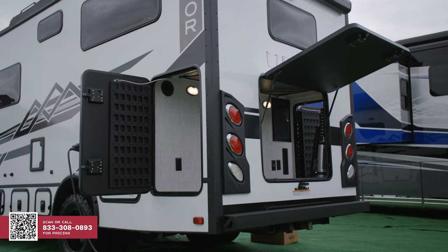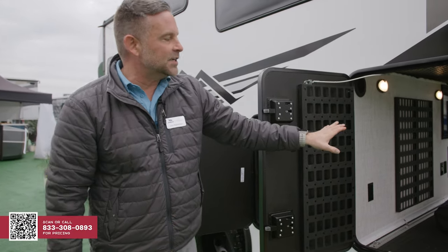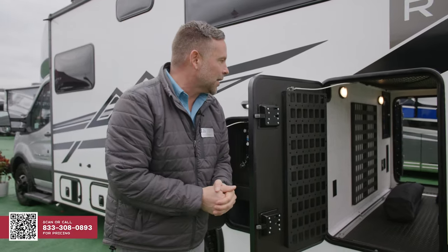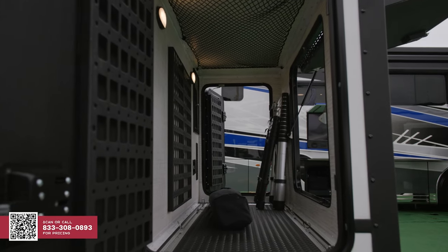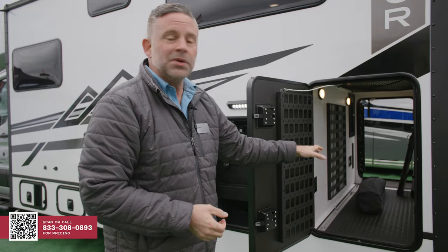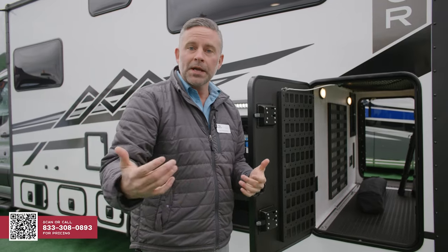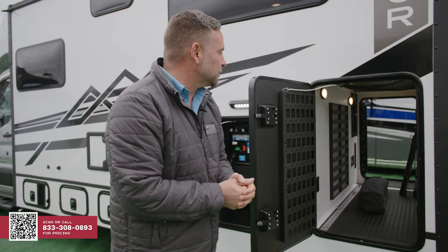Check out this storage area in the rear — a complete pass-through. One of the things to note is we do have a heat exchanger going into this garage area, so this is a heated area. You are able to put components in there that may be a little bit more sensitive to cold weather. Put your ski boots in there when you're done skiing and in the morning they'll still be warm — they won't be frozen.